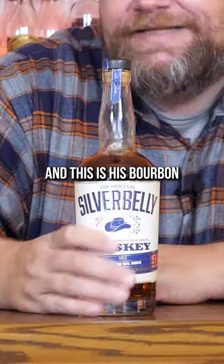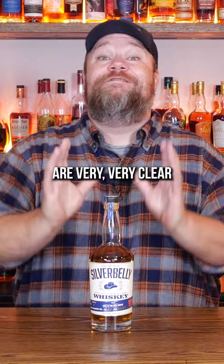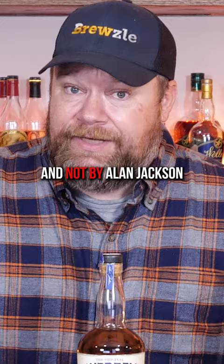This is Alan Jackson and this is his bourbon Silver Belly. Now all the marketing materials here are very, very clear that this was distilled for Alan Jackson and not by Alan Jackson. So if Alan isn't making this, who is?